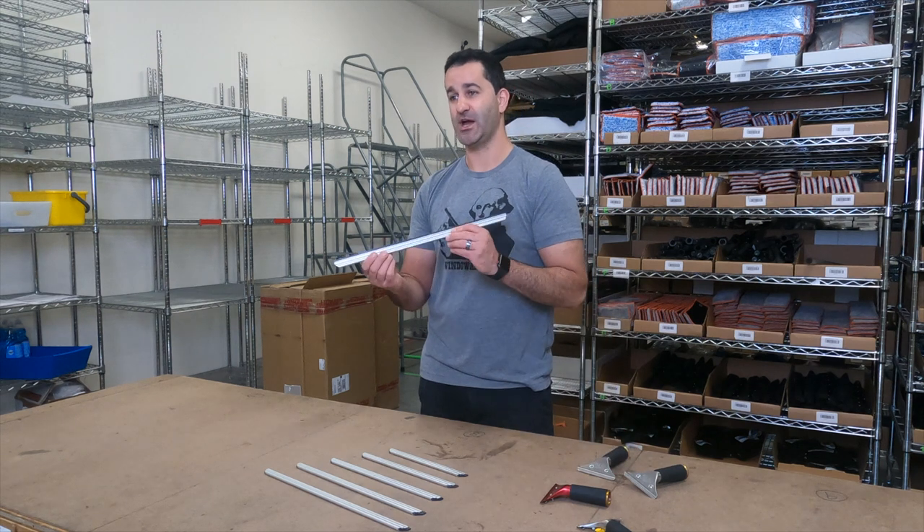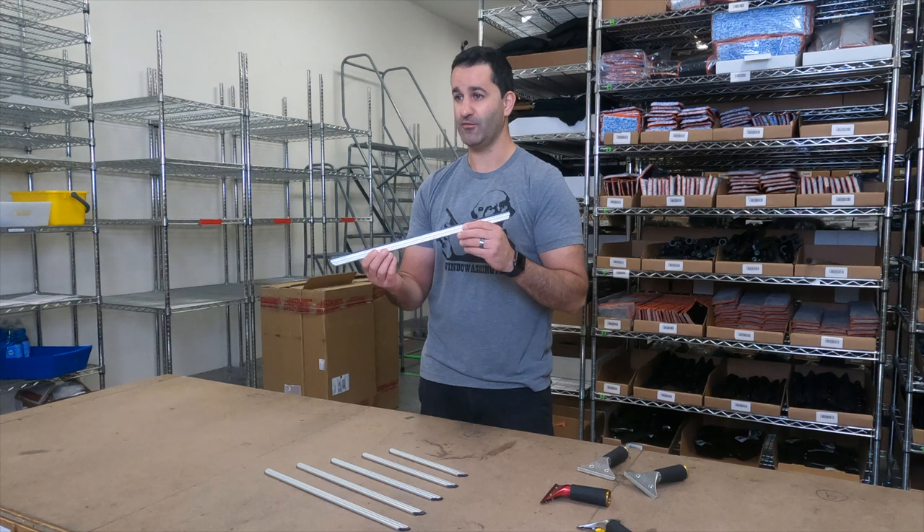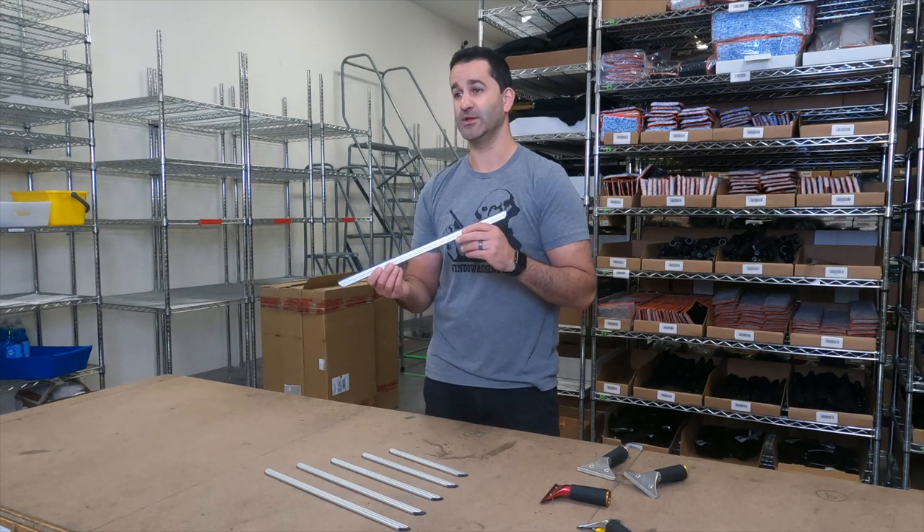It's the newest channel from Sorbo, standard size. It is the Ultra 45. It's available at windowcleaner.com.